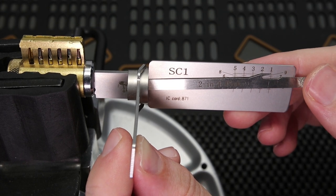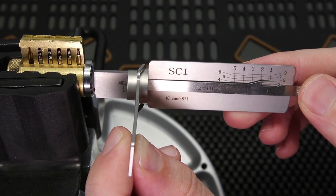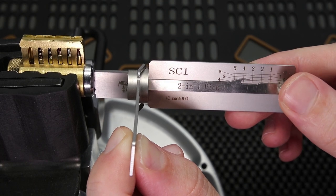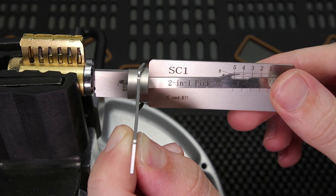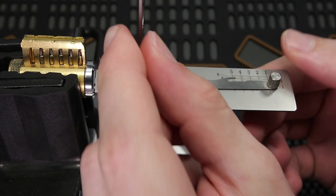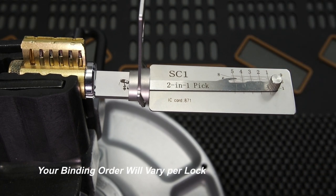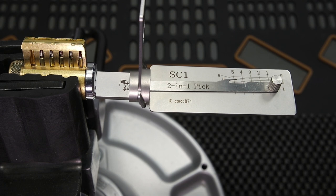I'm going to apply a little clockwise tension, and let's see what it takes. I've got to click on 1, then I've got to click on 2, got to click on 3, got to click on 4, got to click on 5. And the lock is now opened up. It was as simple as 1, 2, 3, 4, 5 down the pin stack, and we were able to get this lock open in a little bit less than 5 seconds.